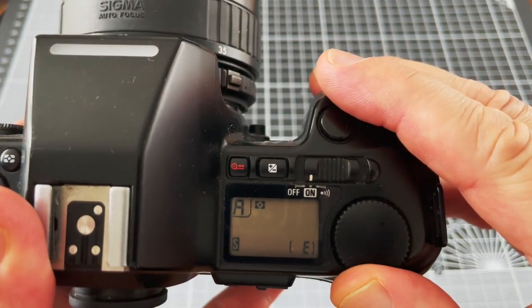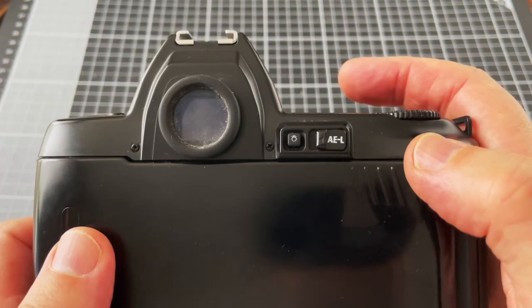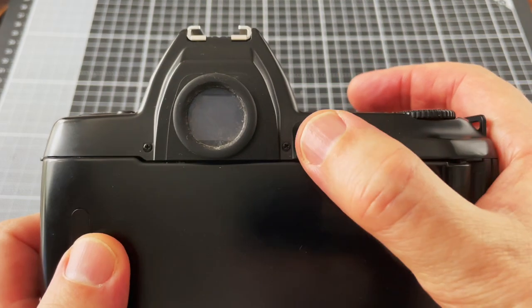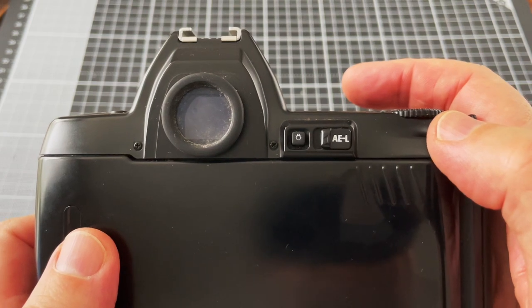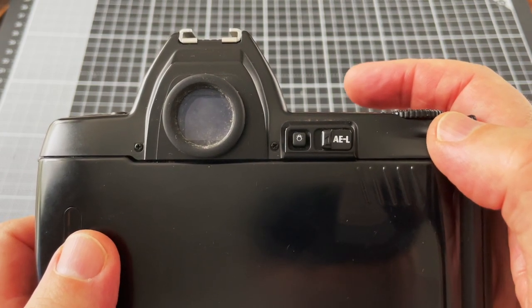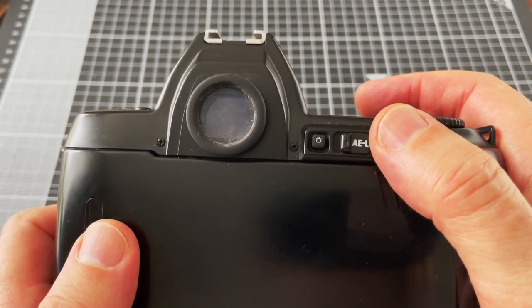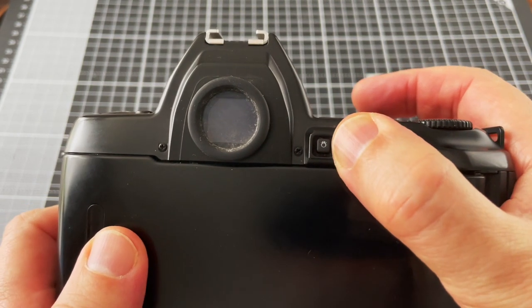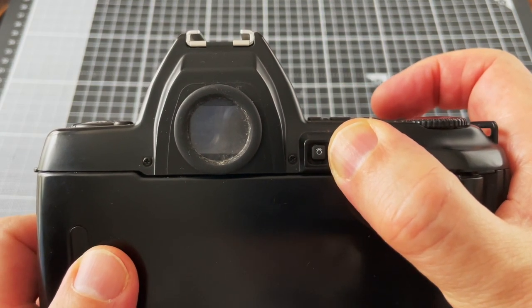This is the command dial, which allows you to alter the settings. On the rear of the camera is a button for illuminating the viewfinder and an exposure lock. If you have a subject with a really bright background, all you have to do is point the camera closer to the subject, hold down the exposure lock, then reframe it and you'll get the correct exposure.